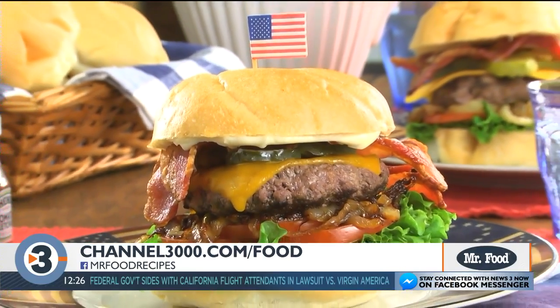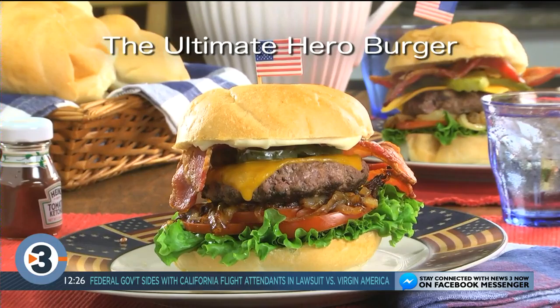To get the recipe for what we call the Ultimate Hero Burger, simply visit our website. I'm Howard in the Mr. Food Test Kitchen, where today we found a memorable way for you to say, ooh, it's so good.